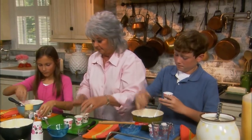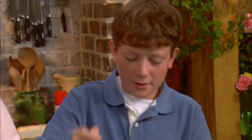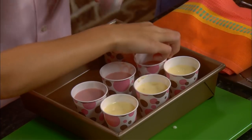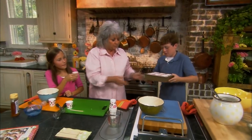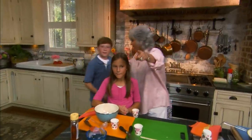Mine are ready. I'm gonna get us a pan — we're gonna just take our pan and sit them in here. Jordan, go put this in the freezer. And we're gonna take a quick break. We'll be back in a minute.